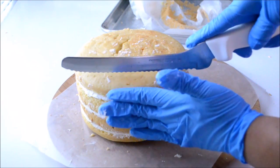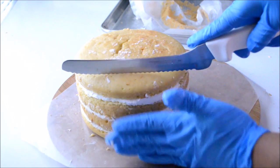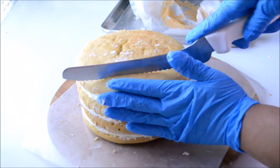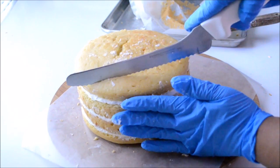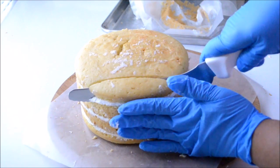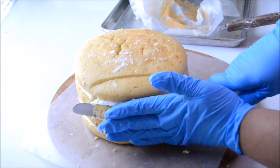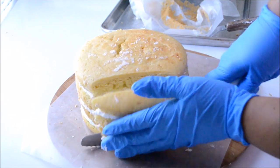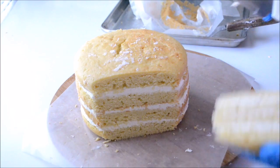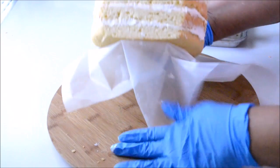Now I'm going to make the cake flat on one side by cutting just a little bit. Make sure that when you cut, you cut straight down all the way, so that when you stand up the cake, it stands without moving to one side or the other. You want the cake to stand firm on the surface.